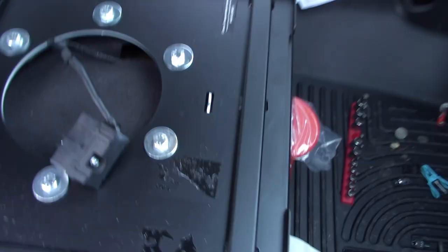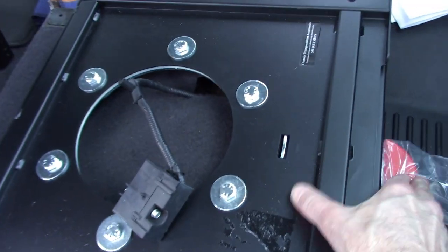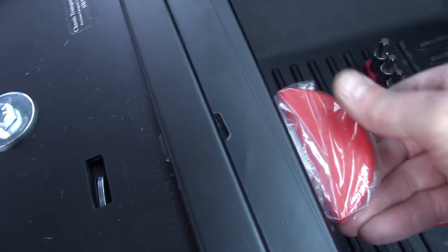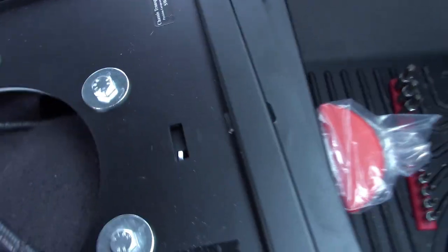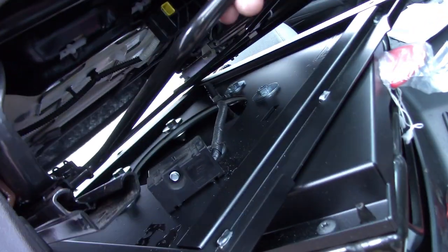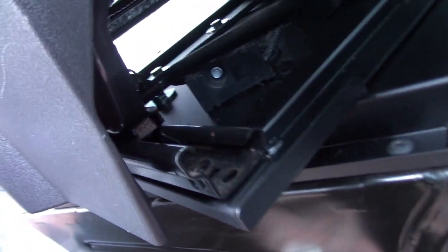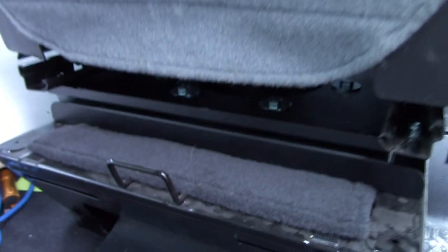This is the swivel — it comes in the box. That lays where the seat was and you put those same four bolts in the corners. You simply lift this red button to swivel it. I've already put the bolts into the seat base. Now you replace the seat onto the swivel and put the original four bolts back into that.